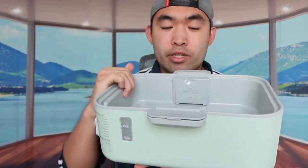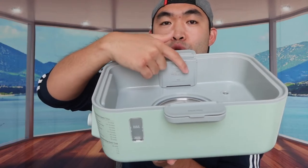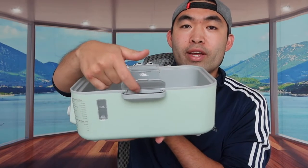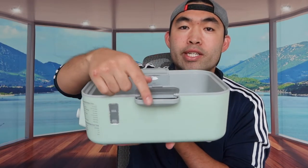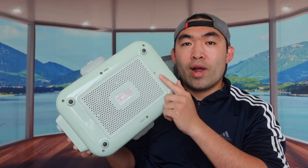Inside the steamer is where you add the water for steaming. There are minimum and maximum water lines - the lower maximum line is for slow cooking with the glass stew pot. On the side they have a water inlet so you can pour water from the side rather than the middle, which is a really cool design. The bottom has non-slip material to prevent the product from moving on a flat table.